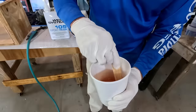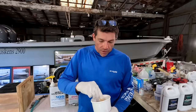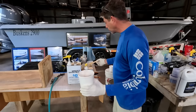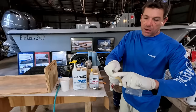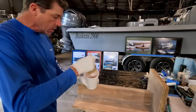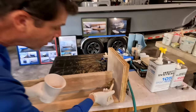Mix the epoxy very thoroughly in what we call a popcorn cup — we buy these from our local distributor. The little disposable popcorn cups work great with about two minutes of mix time. We're going to start our application using a fairly inexpensive chip brush — a three-incher. I like to go narrow first and put some material down as a primer before we move forward, so I'm going to prime this surface right up to the top edge.